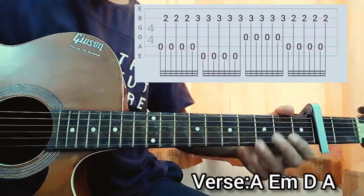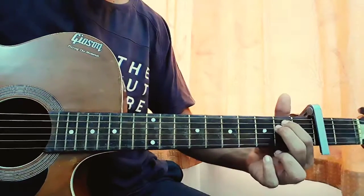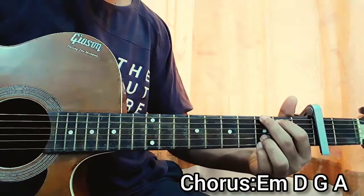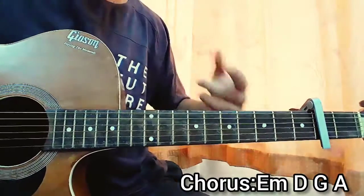After that we have the chorus. For the chorus the chord progression will be A, E minor, D major, G major, A major. Nice and easy.